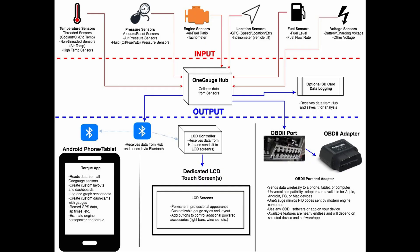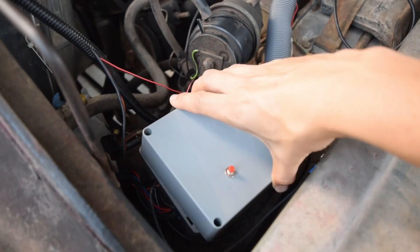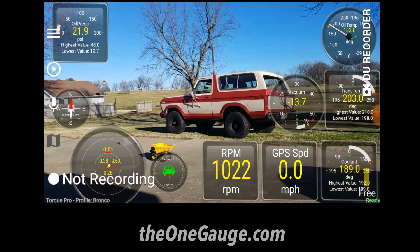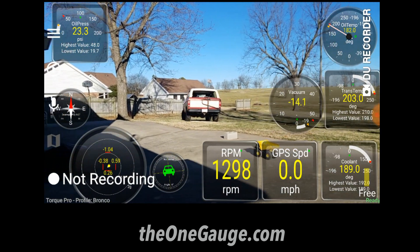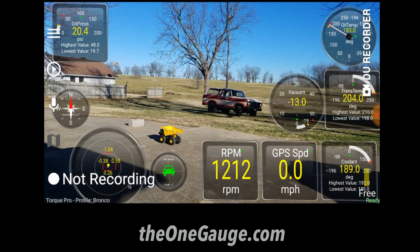This diagram provides a summary of how the OneGage system works. The hub is the brain of the OneGage and can be installed anywhere in the vehicle. It collects all the data from the sensors and transmits it wirelessly to the display you're using. There are three main ways to create custom gauge screens and all of them allow wireless data transmission, meaning you don't have to run a bunch of wires through your firewall.